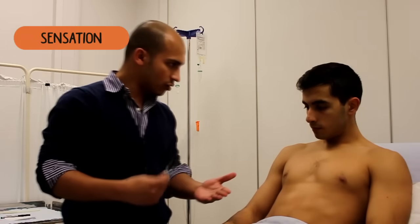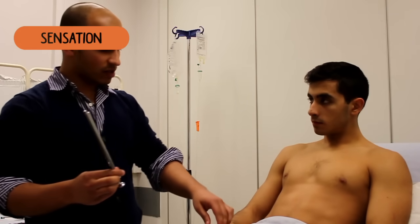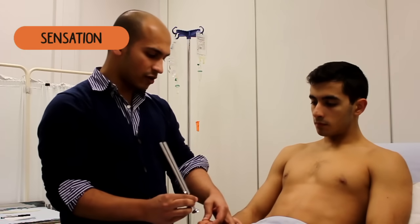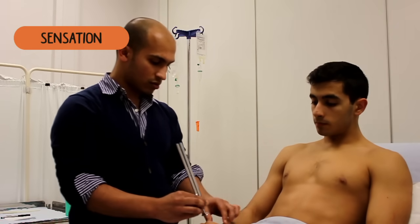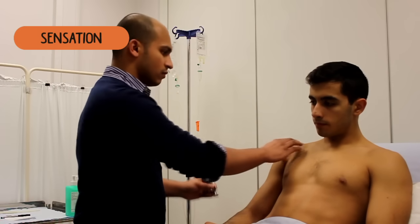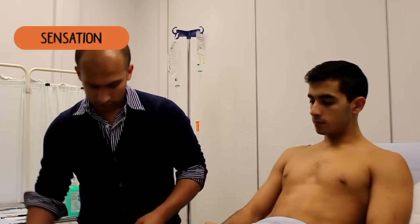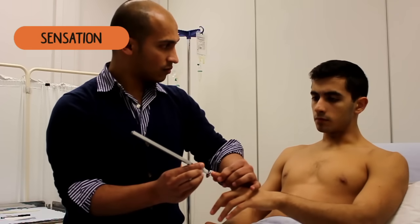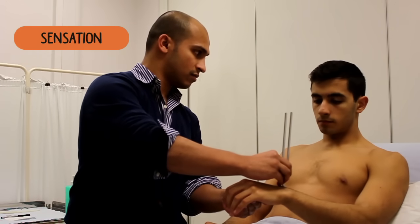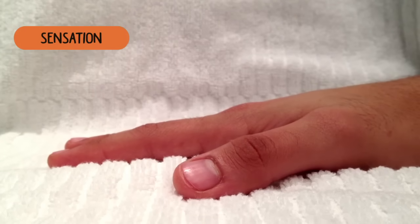Let me know if you can feel the vibration when I put the tuning fork on your hand. I'm just going to be moving up your hand — let me know if you can feel the vibration. Yeah. Yes. Yeah. Yeah. Yeah. Let's check on the other side — take your hand. Yeah. Yeah. Yeah. Yeah. Okay.